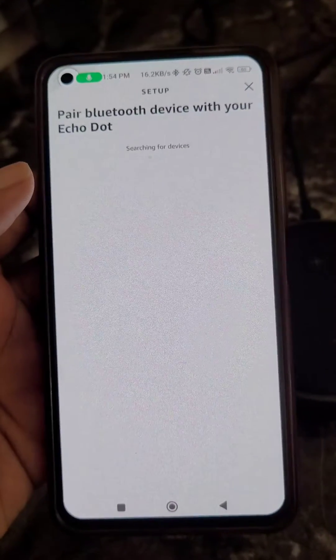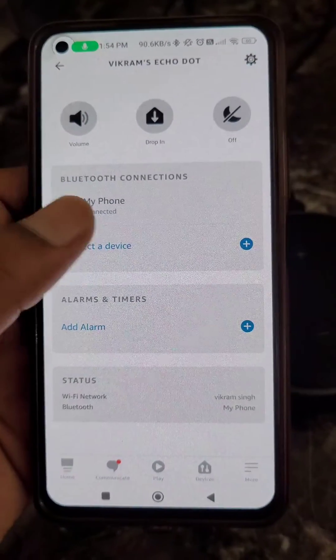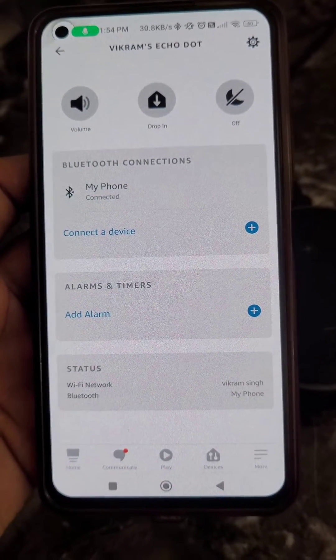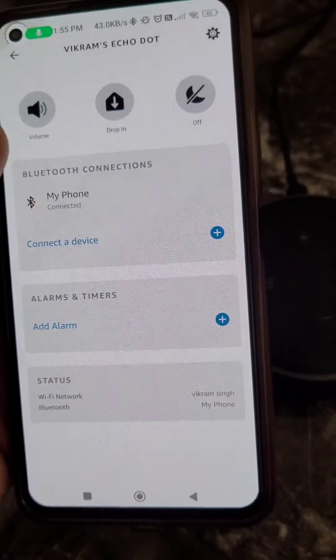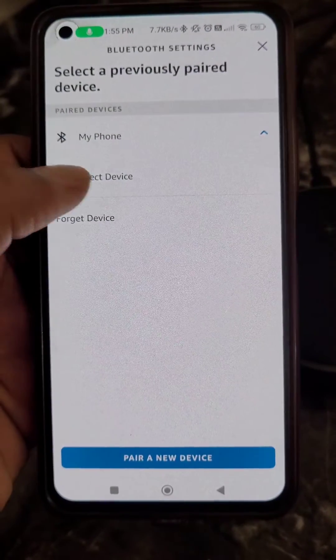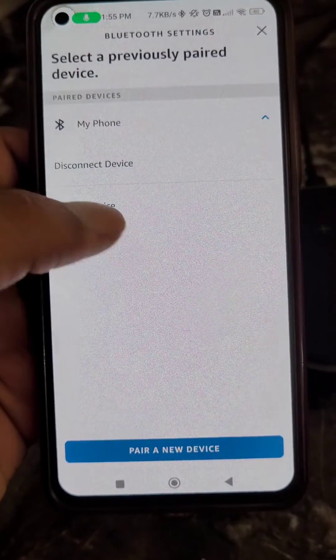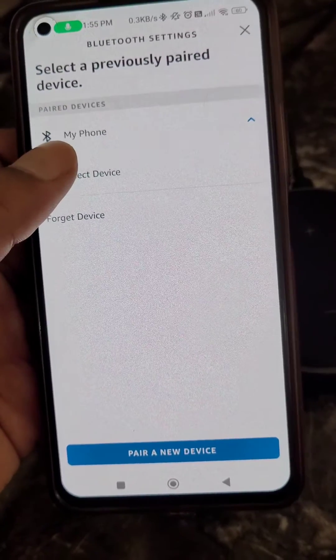In the app you can see the Bluetooth connection showing your phone as connected. You have two options here: Disconnect Device and Forget Device. You can also pair a new device from this screen.